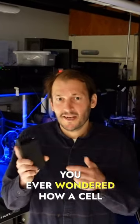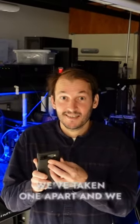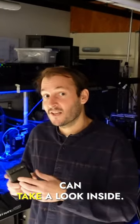Hey everyone! You ever wondered how a cell phone camera works? We've taken one apart and we can take a look inside.